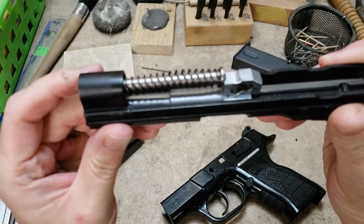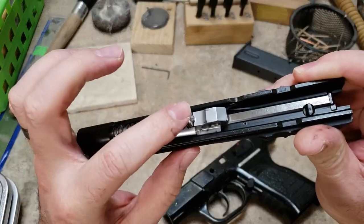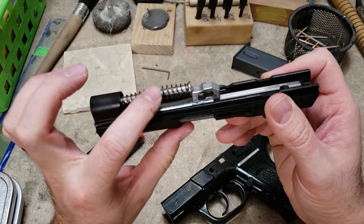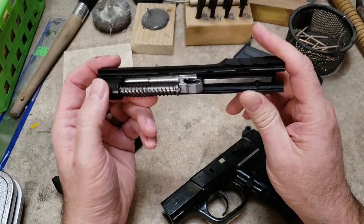You can see it has a steel guide rod with a traditional style single spring. I think possibly on the original Witness compact it uses two recoil springs in there, so that might be some of the tuning they claim to have done on the Pavona model.